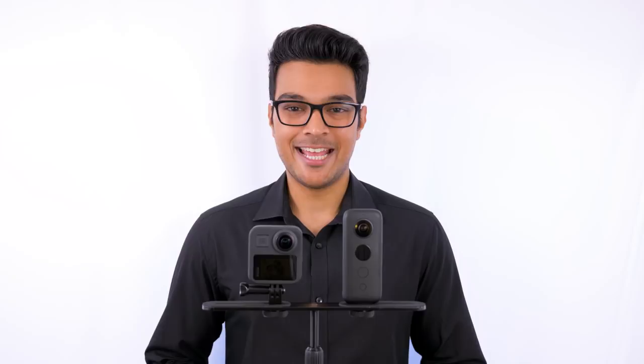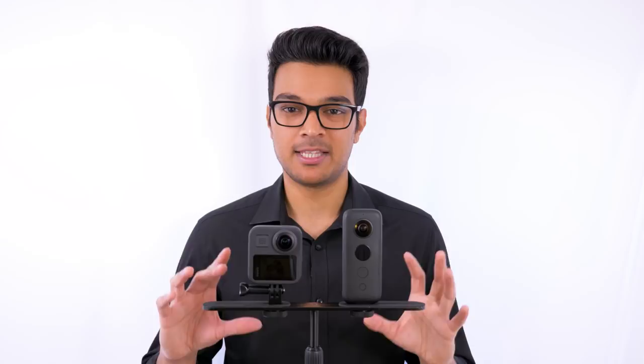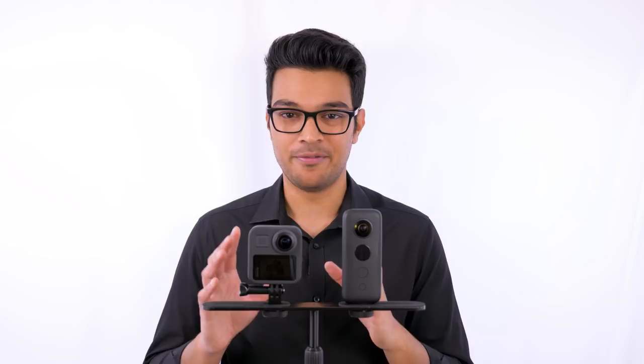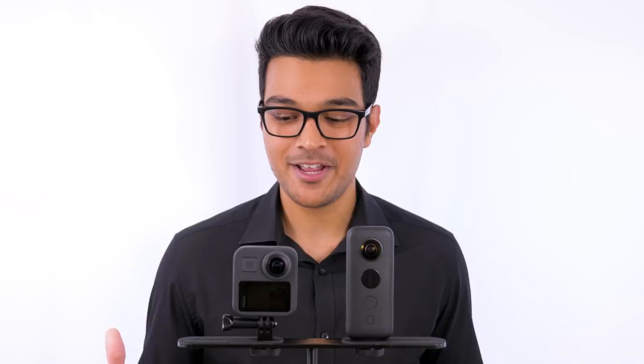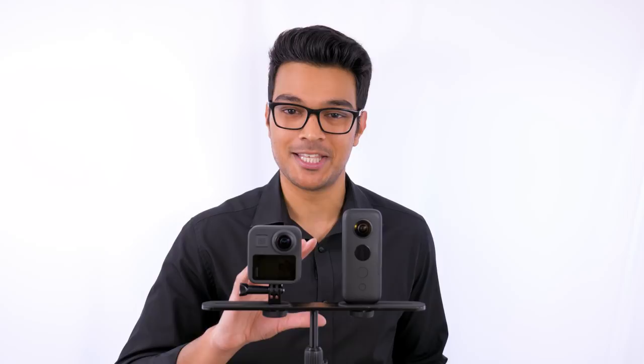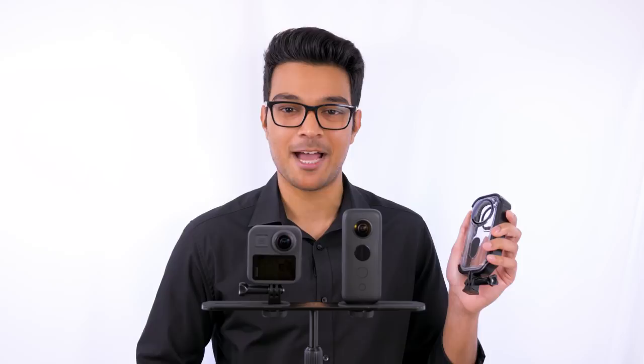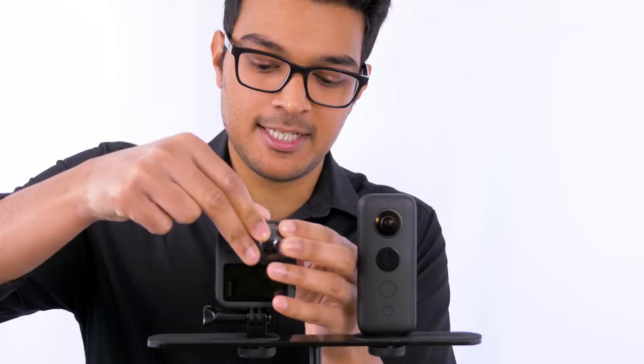In terms of battery life, I charged both cameras to 100%, set them both to 5.7K 25fps, and let them record continuously until zero. The GoPro Max recorded for 80 minutes and the ONE X for 65 minutes. In terms of body design, the GoPro Max is much more rugged and waterproof up to five meters. The ONE X is fragile and not waterproof at all. You can get the venture case for the ONE X to make it waterproof, but it's fiddly to install and covers the microphones, killing clear sound. In the GoPro Max box you get protective lens covers, though they do hamper video quality slightly.